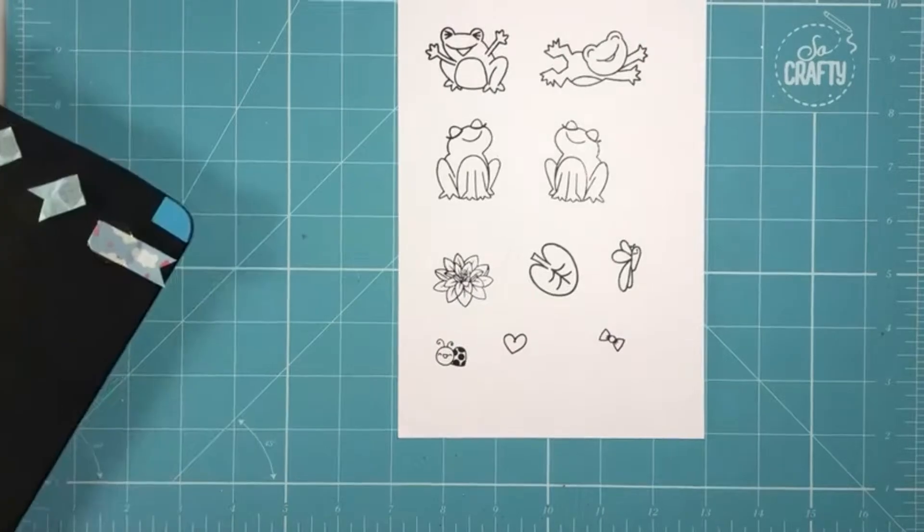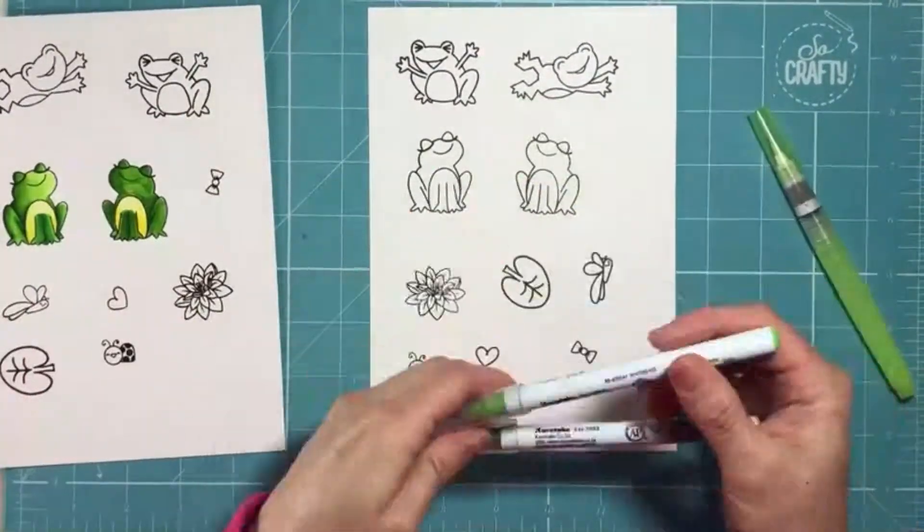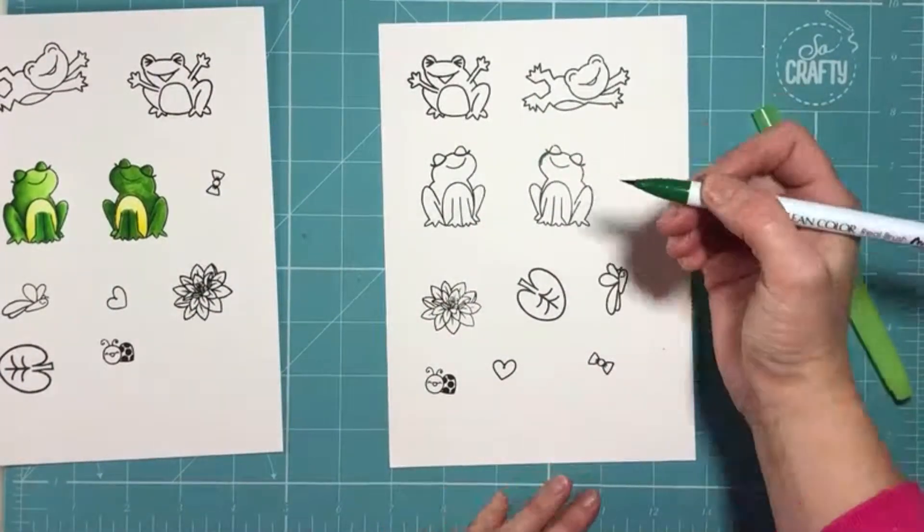You can just see here that I'm stamping out all of my images — there are some really cute images within this set and they're really fun to colour and pretty easy to colour as well.